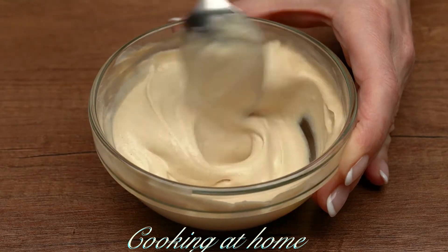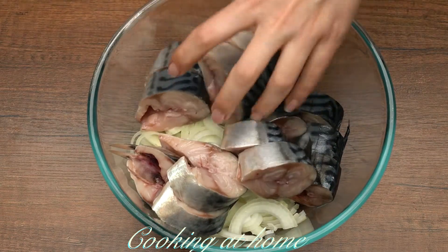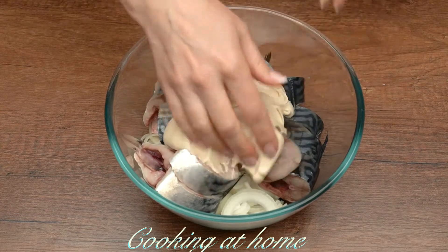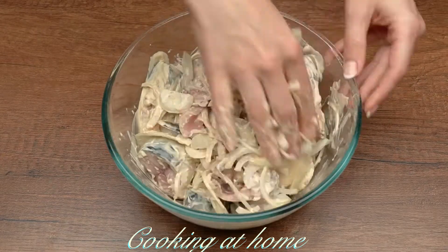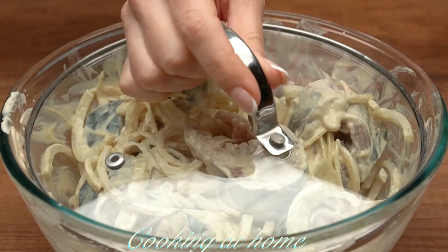Then in a big bowl add the onions, the fish, and let's add the sauce and mix it all together. I'm using my hands but you can use some spoons.